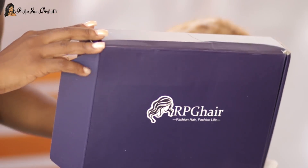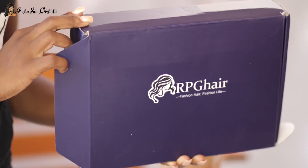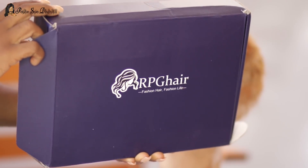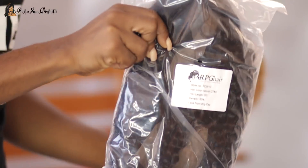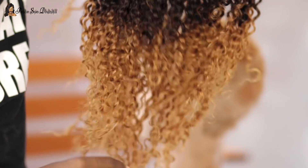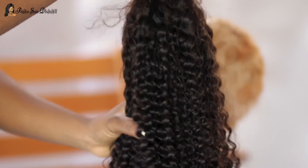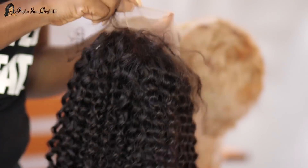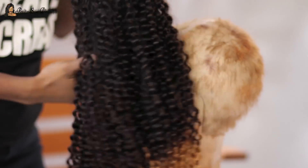Welcome back guys! So today I have a start-to-finish customization lace wig tutorial for you. This is gonna be a piece of work. The wig we're working with today is a Tiana Taylor inspired ombre tight curly Brazilian virgin hair glueless lace front wig — pretty long name, right?